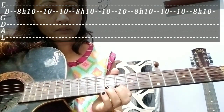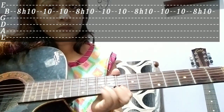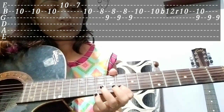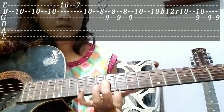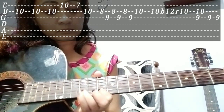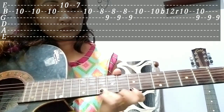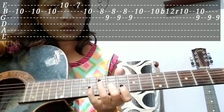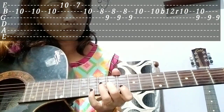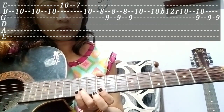8th fret, 10th fret — how to do this. 7th fret. 1st fret, 1st fret. Mix it — 1st fret, we can use 8th fret, we can use 8th fret, 12th fret, 1st fret.